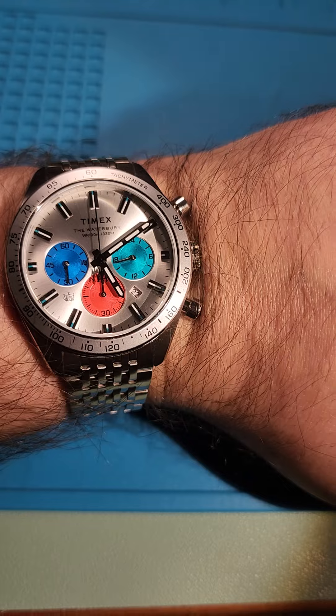Obviously it needs to be sized down. Milled clasp — not a bad look, not a bad look. I'm going to put it on pause, size it up, have a look at it. I'll be back.